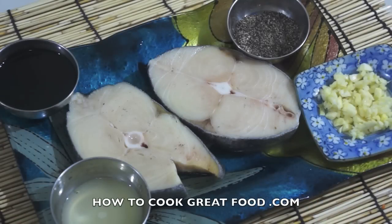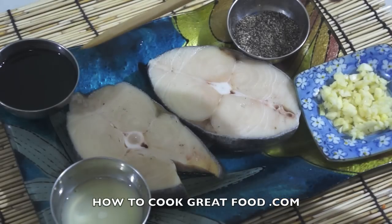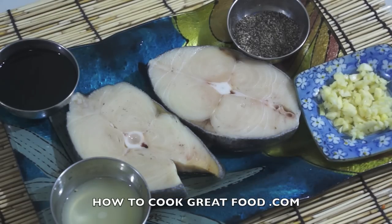Hi guys, welcome back once again to hattrograteful.com. I will show you today how to cook fish steaks. These are our main ingredients: fish, which I buy from a local market — you can use any type of fish for this dish. We have soy sauce, ground black pepper, chopped garlic, lime juice, and we will use some onion for toppings.